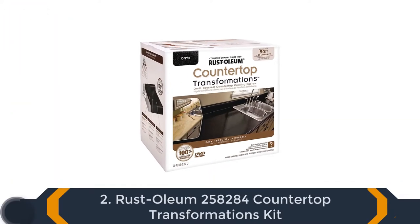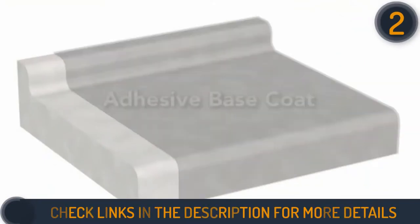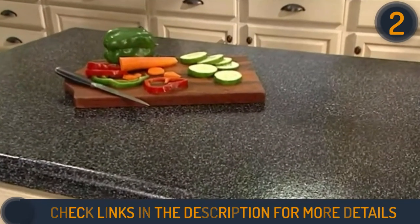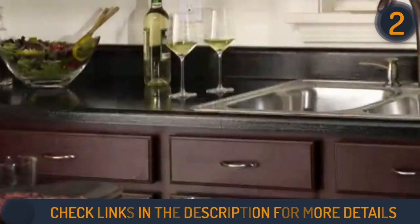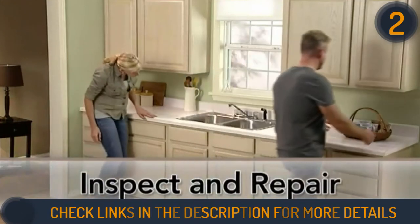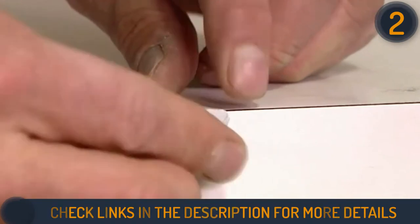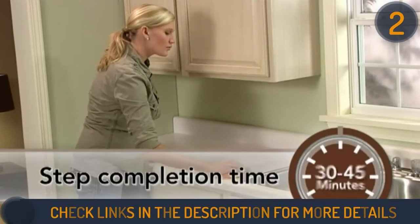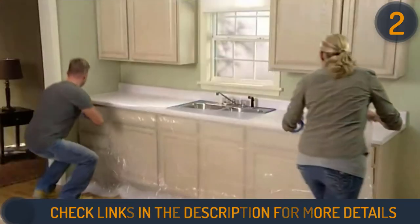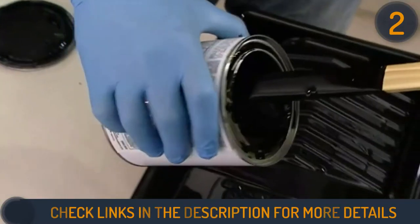Second on our list is the Rustoleum 258284 Countertop Transformations Kit. Rustoleum Countertop Transformations offers an easy and affordable way to transform your damaged laminate countertops into beautiful, durable new ones. It can be completed in only a few days without the high cost of replacing your countertops. There are two different sizes: one appropriate for 30 square feet and one suitable for 50 square feet, depending on your countertop size.